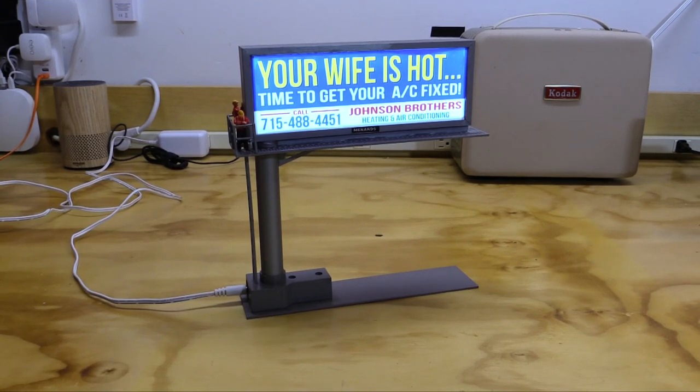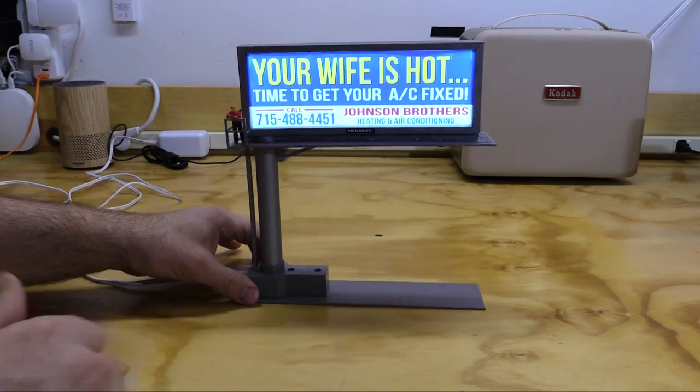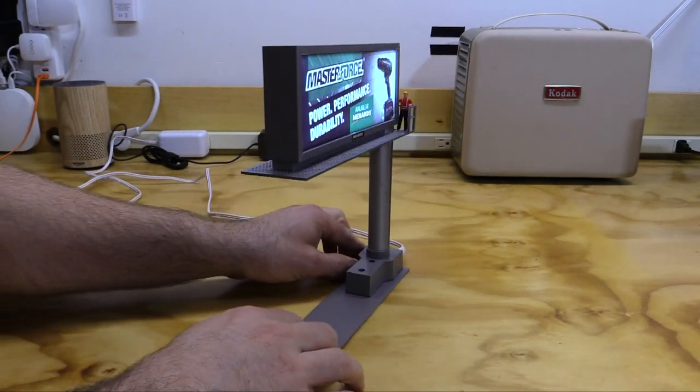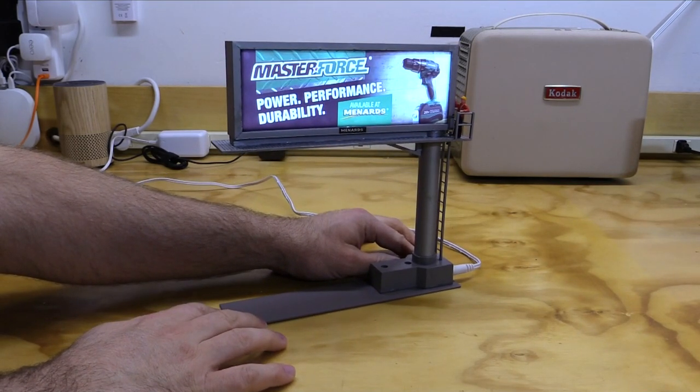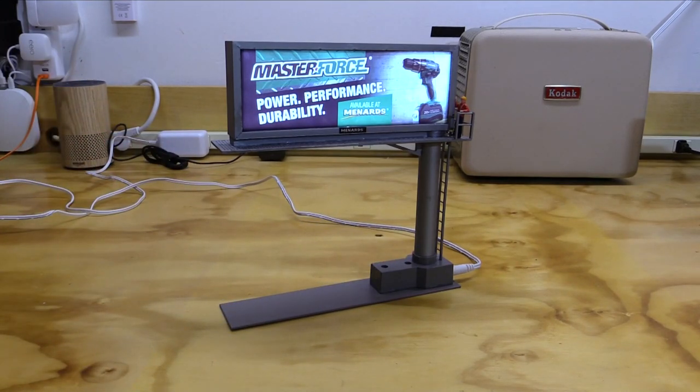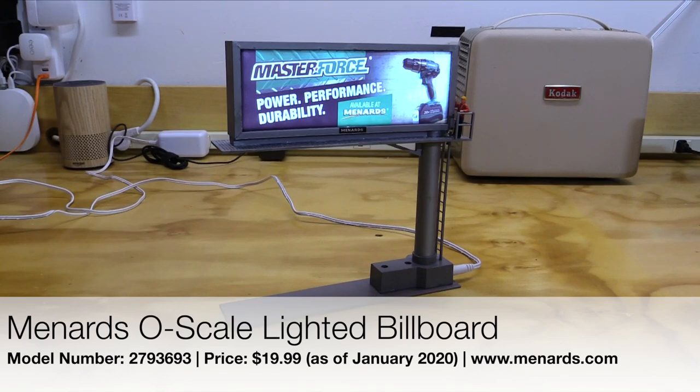In summary, I think this thing is absolutely fantastic. It looks amazing, the details are there, the functionality is there, the versatility is there - this is just a great little O-gauge accessory. Now, how much do you think this thing sells for? $30, $40? Wrong. This thing goes for $18 on the Menards website. That's right, $18. I don't know how they do it, but these deals are absolutely incredible. If you want to pick one up, you can do so at www.menards.com.